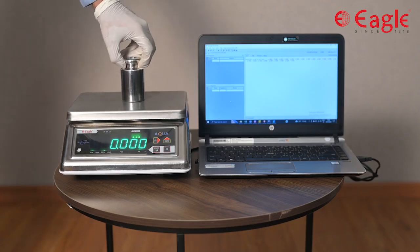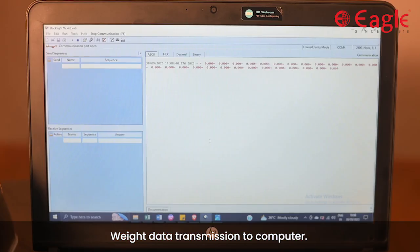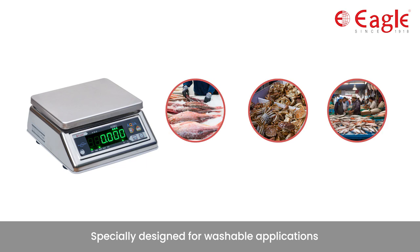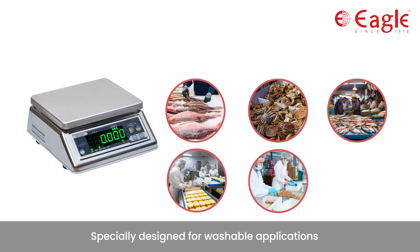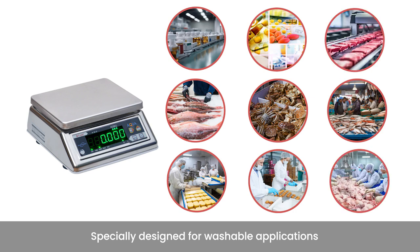This scale has a standard RS232 port to transmit the weight data to a computer. It can be used in fisheries and seafood markets, food processing industries, pharmaceutical industries, and in any industry where washable applications are required.